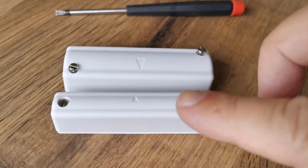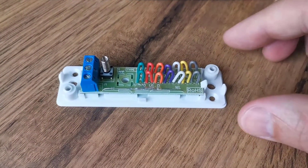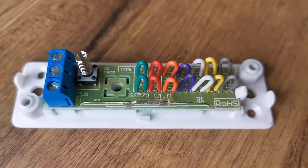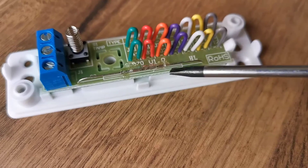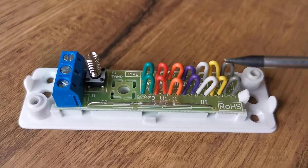It comes in two parts — that's the magnetic part — and if you take the lid off the door contact, you'll see the insides. It contains a lot of jumper links, all colored, and this little part at the bottom is the reed switch. That's the bit that needs to be closest to the magnet.